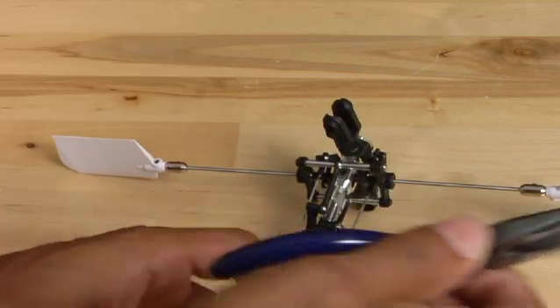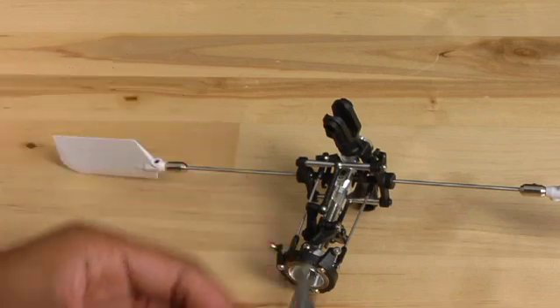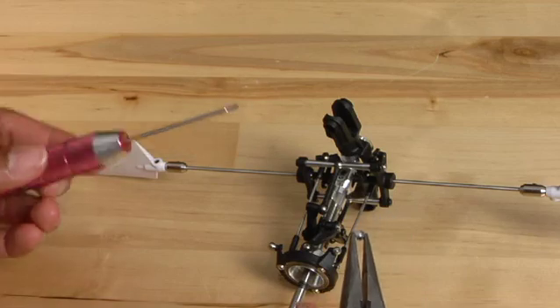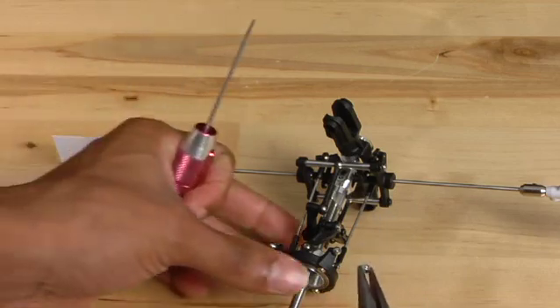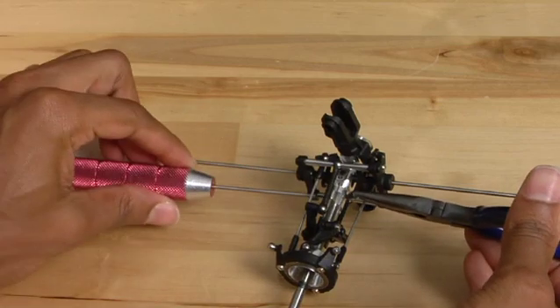Using the needle nose pliers, hold the nut into place. Then use the 1.5mm Allen key and screw the nut into place.